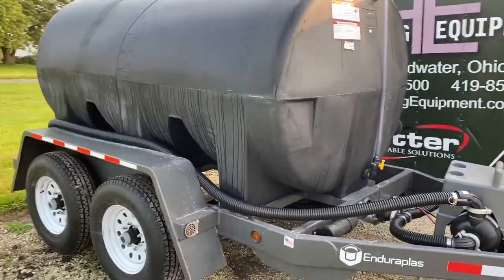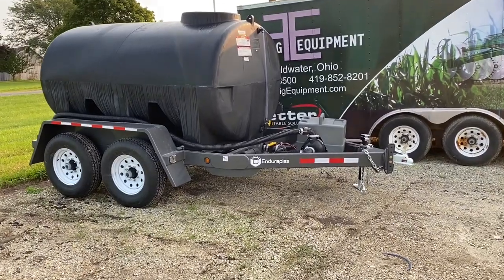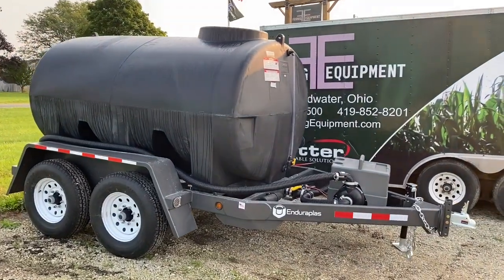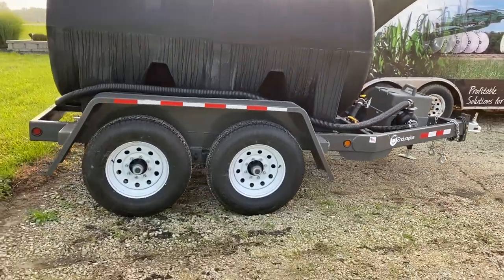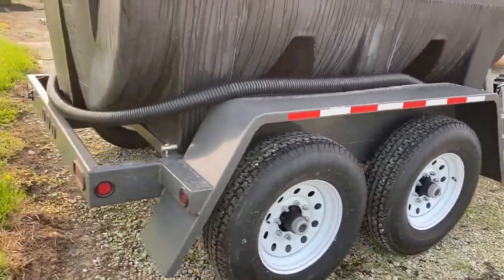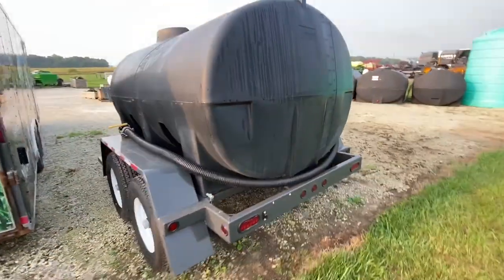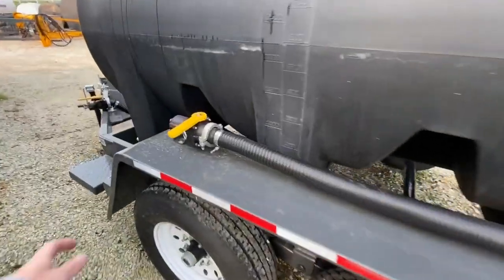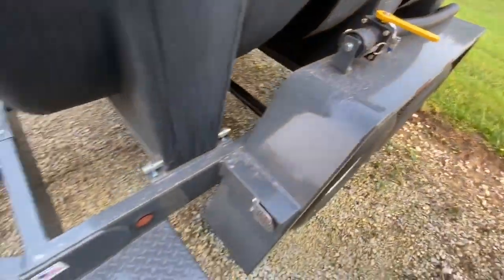If you're looking for a really nice and easy way to transport water, fertilizer, or whatever it is you're looking to transport, these Enduroplast trailers are really nice — powder-coated frames, heavy-duty tube framing, LED lights all around. You can see how the tank is pinned down to the frame. Of course it's a black tank, so we don't have to worry about algae or anything like that growing in it. Here we've got our storage port for our fill hose whenever we're not using it.